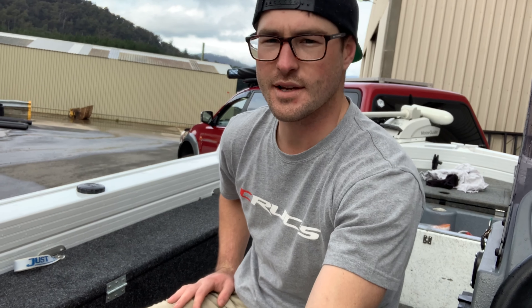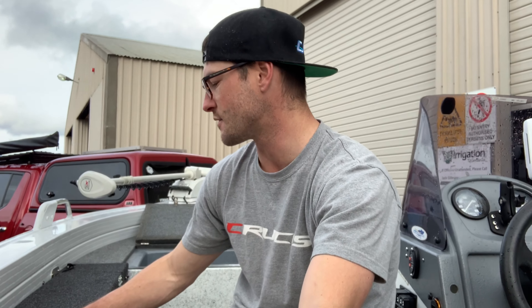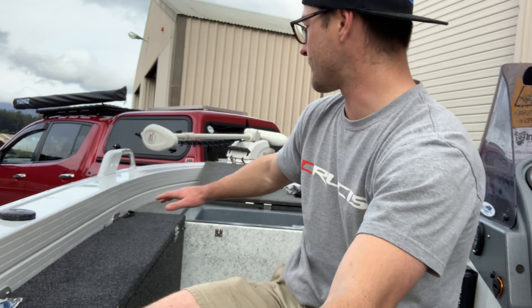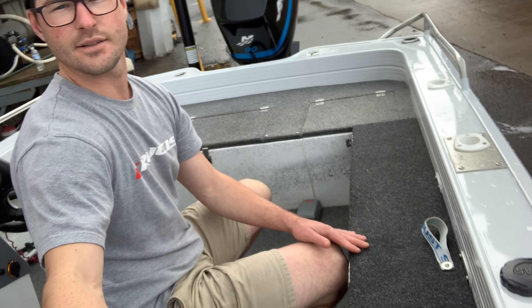The last storage area — I just put the rod locker in. I really wanted somewhere that I could actually lay my rods while I was fishing, whether it be tournament fishing or just social fishing. I'll just lay them across the top there. It goes all the way from the front right to the back, so there's plenty of room.